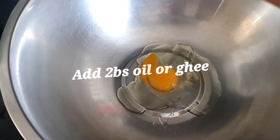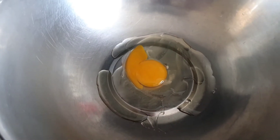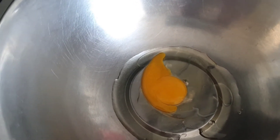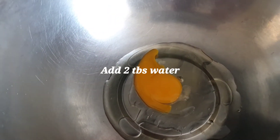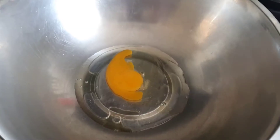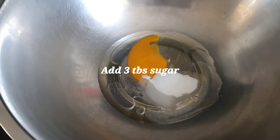Take one egg and add two tablespoons of oil or ghee — oil is better. Then I'm going to add two tablespoons of water, and also three tablespoons of sugar.